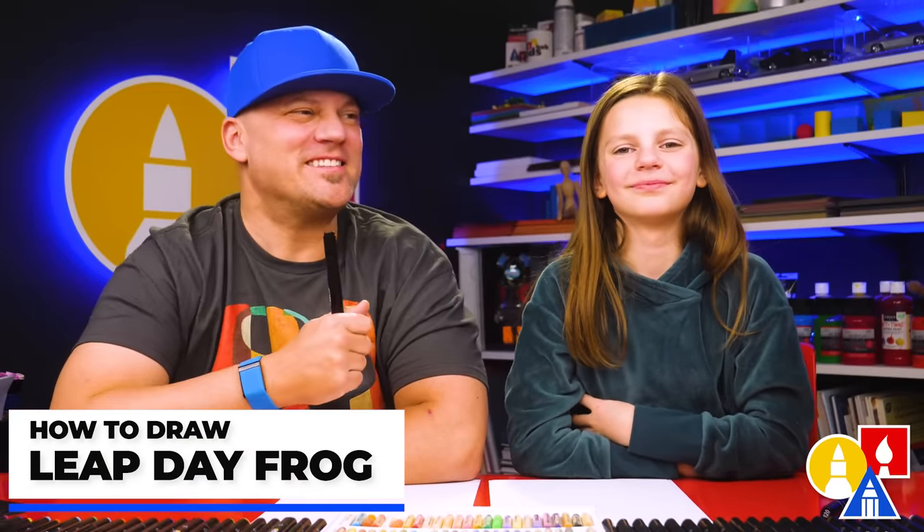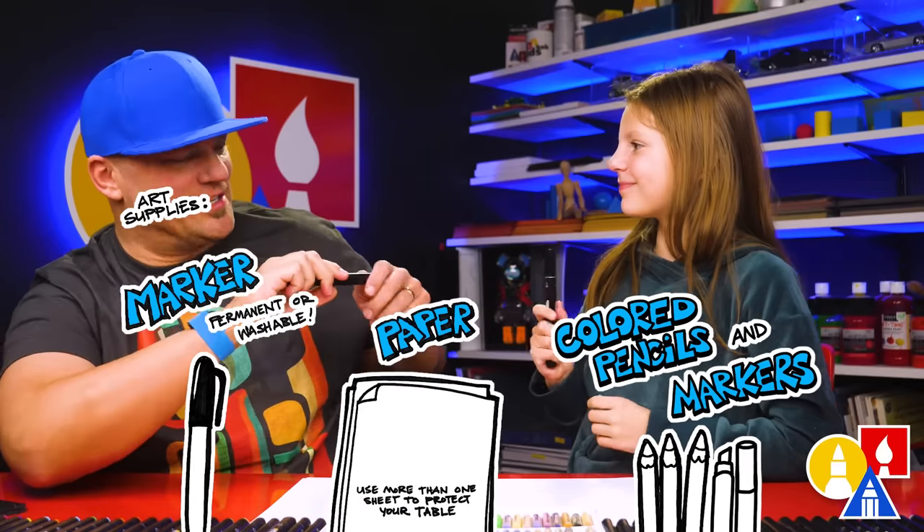Hey friends, we're going to draw a frog leaping, and that's to celebrate leap day, which is today. What is leap day? It's an extra day of the year — an extra day that only happens about every four years. This is a really special day. We hope you guys are going to follow along with us. You need your drawing supplies. You ready to start?